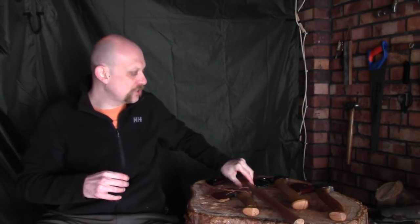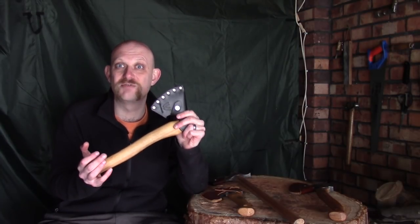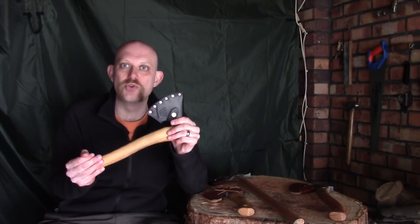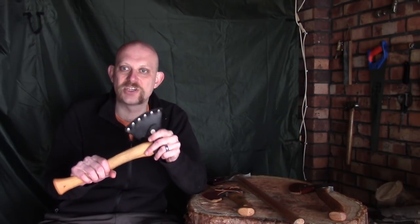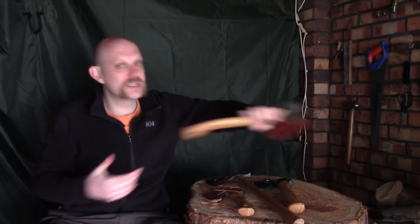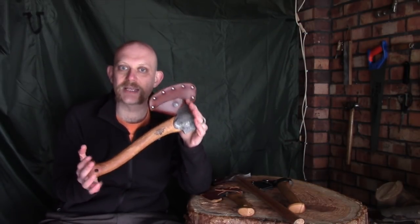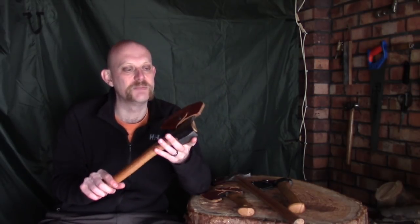So those are the options — here's a quick idea on price points. Starting with the most expensive: the Hans Karlsson Sloyd axe is about £150, and they're not often in stock in the UK. Next is the Gransfors Swedish Carving Axe at about £130 depending where you shop. If you're really into carving it's money well spent, but don't rush out and buy it straight away — you don't need it.